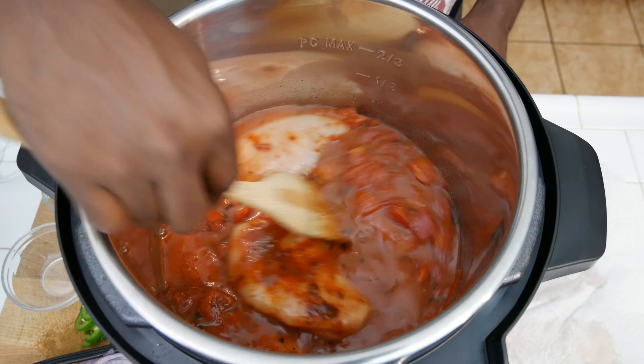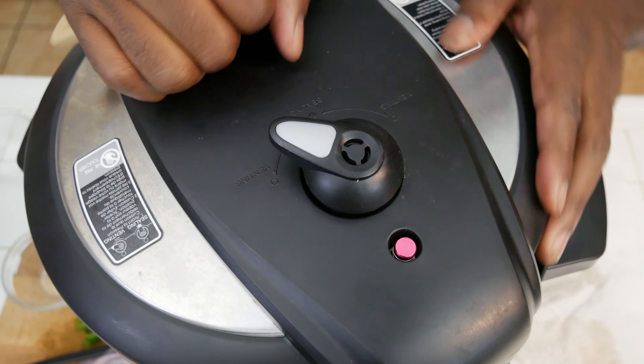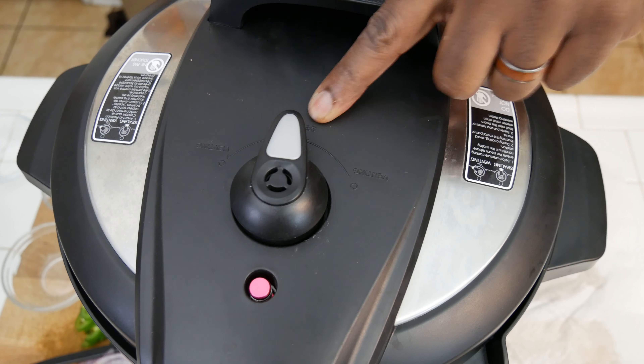We're going to be using corn tortillas, and if you want to do a keto version of this, you can do these in lettuce wraps. Now, put your lid on and set your Instant Pot on manual for 15 minutes. We'll go with 15 minutes because after we're done we're going to shred the chicken. Stay tuned — we'll get right back to you so we can shred up this chicken.